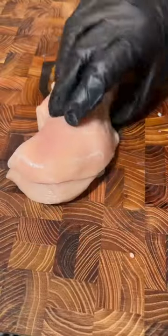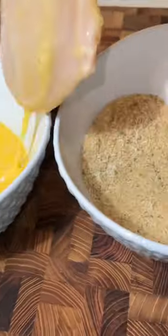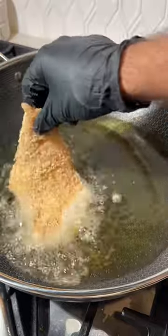Mom's chicken parmesan — this was my favorite meal growing up and now I get to share it with my family. It's an easy Sunday recipe that brings everybody together. Your chicken cutlets, the egg wash, Italian bread crumbs, shredded...